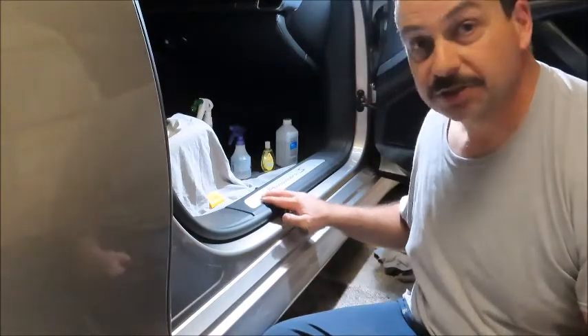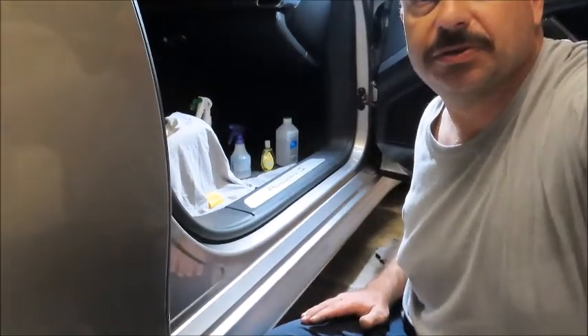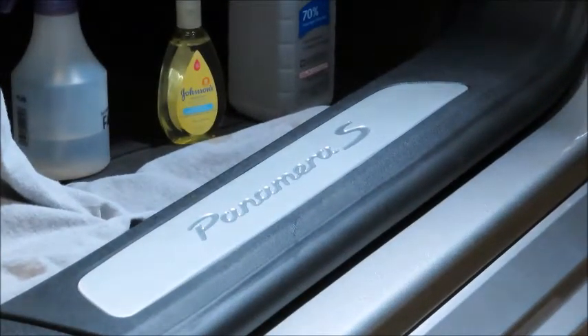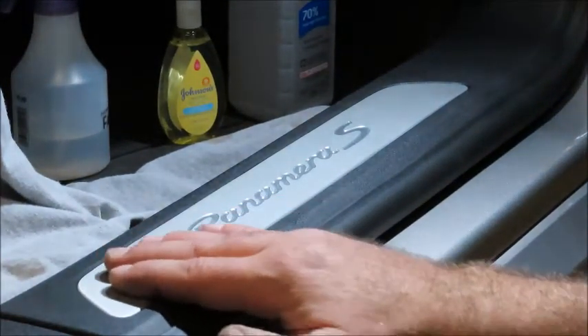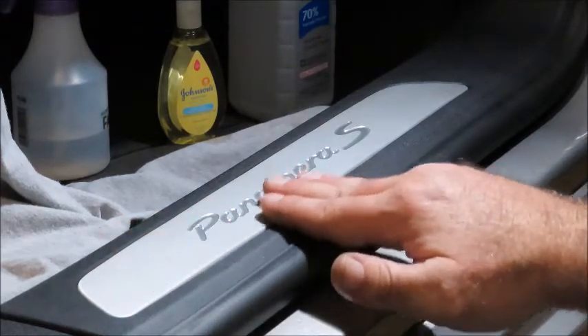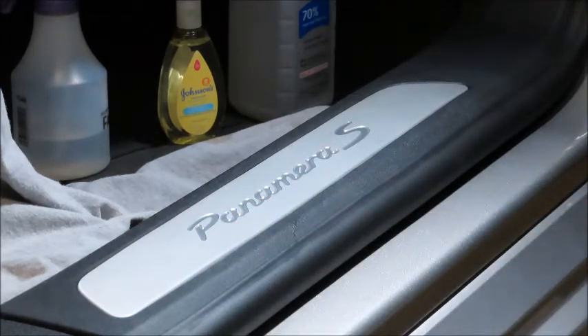Basically with these door sills, they're brushed aluminum — I'll zoom in here real quick — with the words Panamera S. It doesn't take much to scratch them up, so every time people get in and out of the car I always have to tell them: hey, remember, pick up your feet, don't drag it across here. One of these days someone's gonna forget and I don't want them to get damaged and look all crappy. So I'm gonna attempt to put PPF on there.